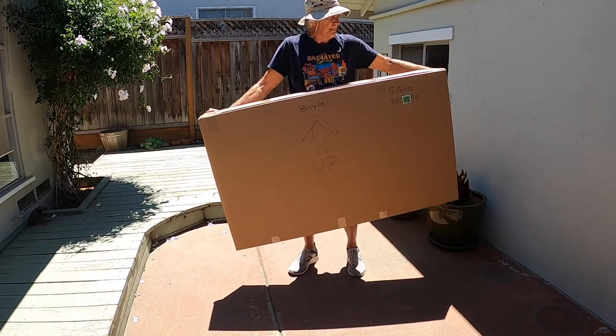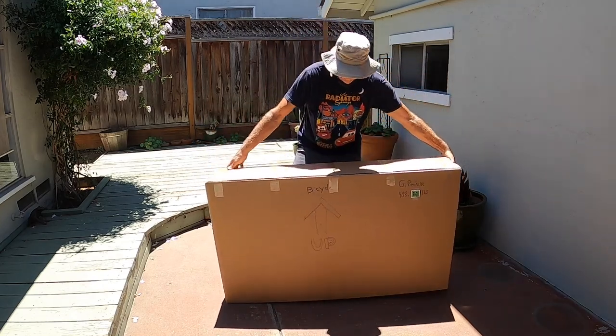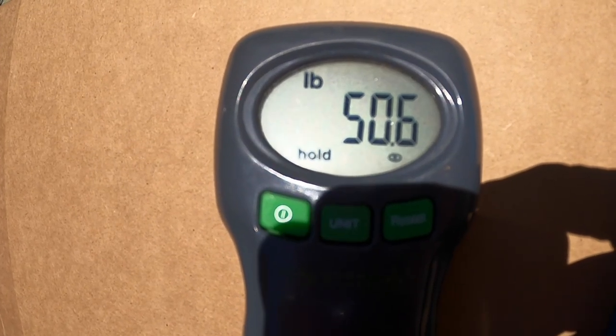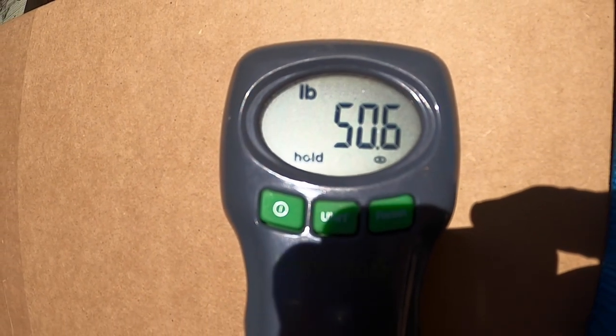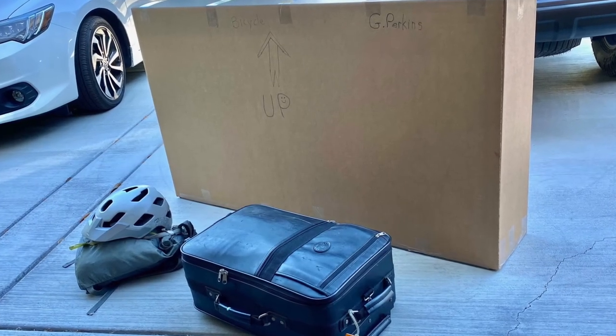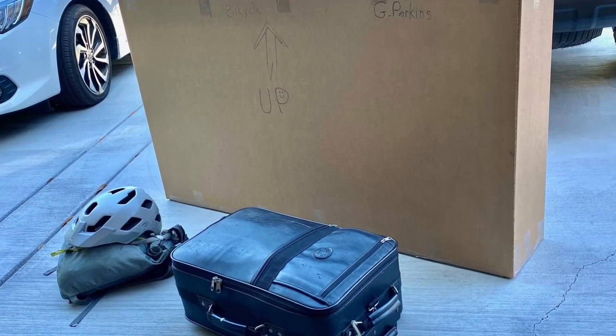The bike, box, tent, sleeping bag, and accessories weigh right around 50 pounds. The airline limit is 55 pounds, so I've got a little headroom. The pedals and front axle are packed in my checked bag with my camping gear.